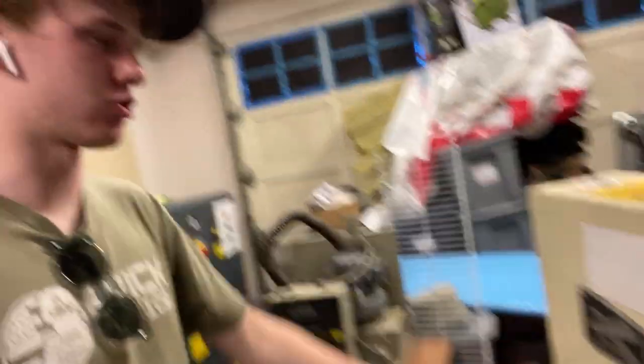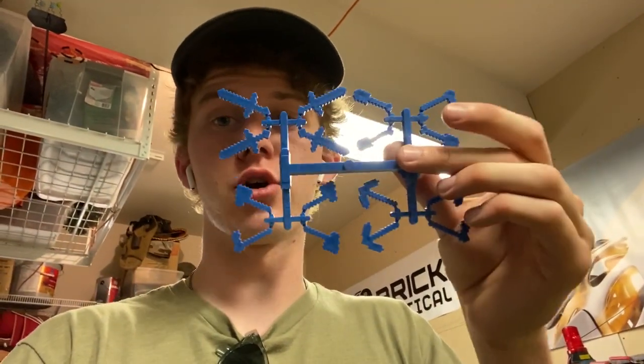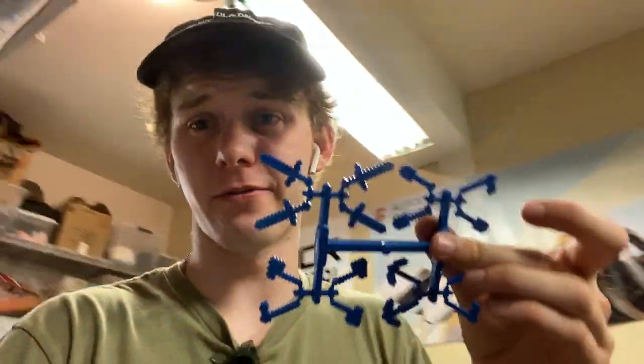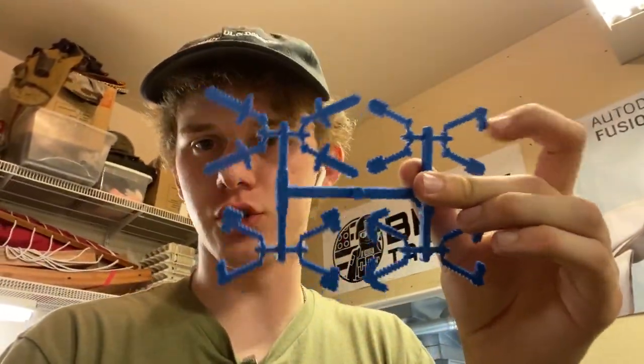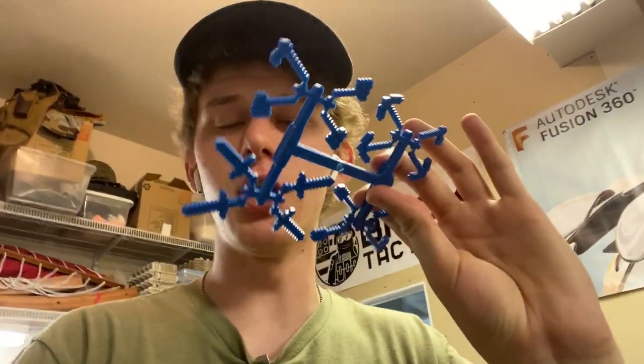I got a new machine, and that is this plastic grinder here. When you injection mold a part, you get what's called a sprue or a runner. Here is a sprue of 16 Minecraft tools. You can see there's all the different tools here. Normally, you'll break those off, and then you're left with this middle piece, which serves no purpose other than how the parts are actually made.